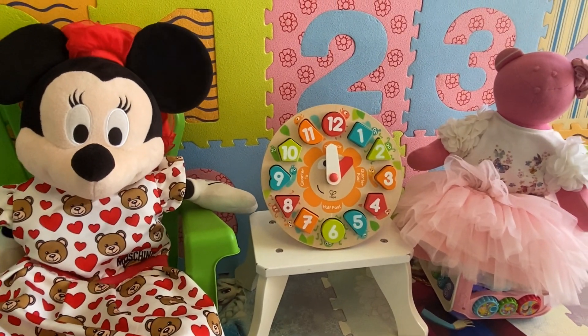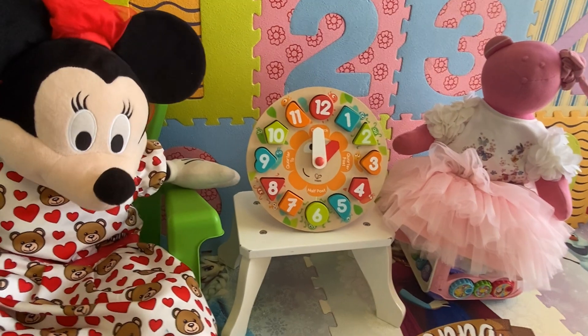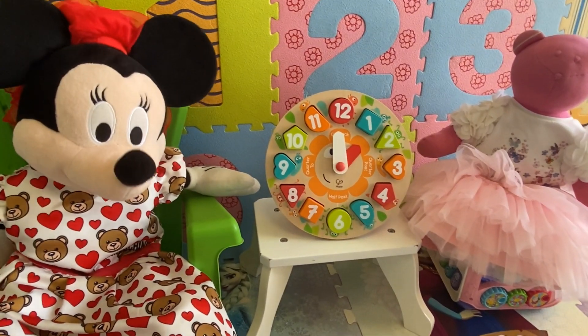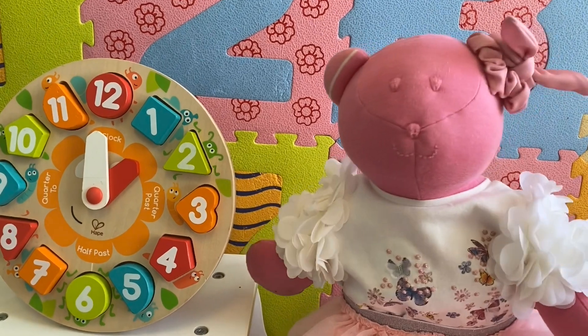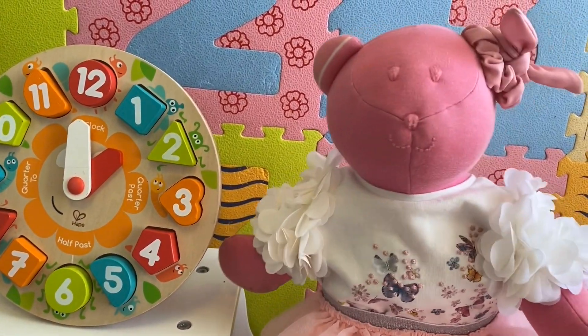Before starting, kids, let's talk about the time. Mrs. Bear, can you tell us why it's important to keep track of the time? Yes, because everything we do, such as eating a meal or playing a game, takes a bit of time, right?